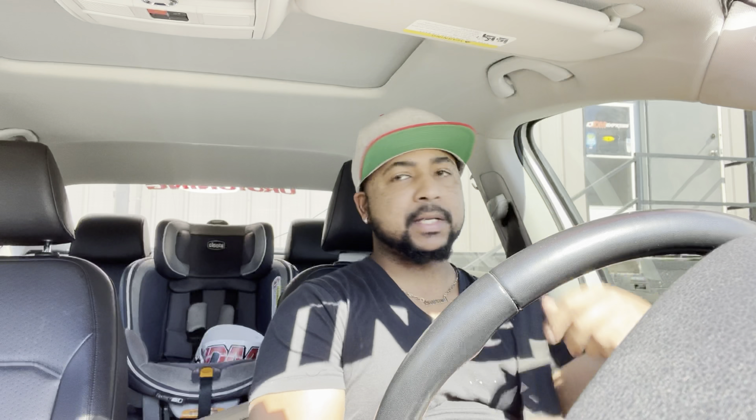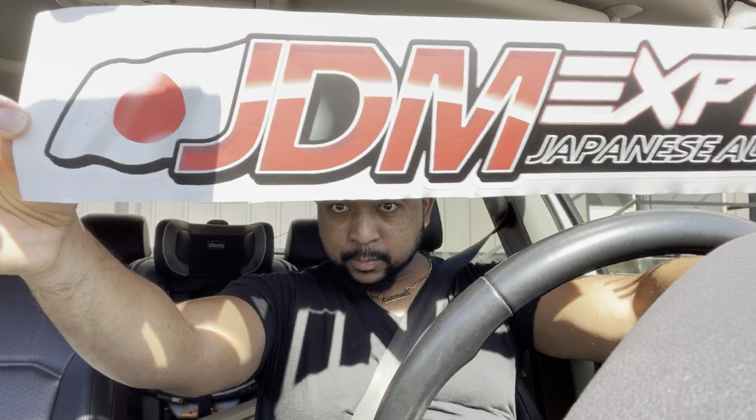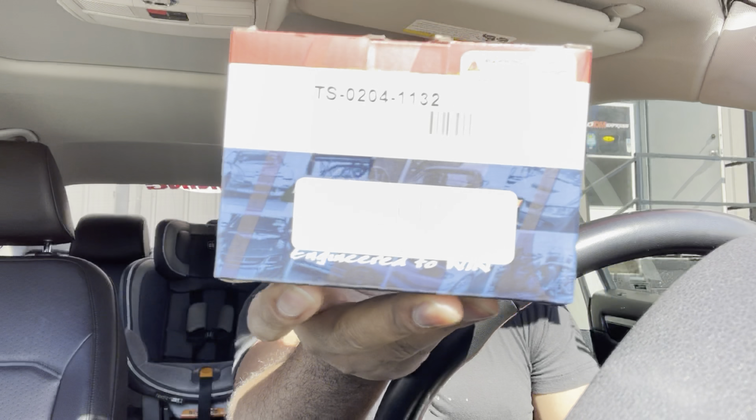I just finished coming out of JDM Express. Got my blow-off valve — the Turbosmart Gen-V Race Port in black. My boy also hooked it up with a cool windshield banner. I went with black because my Gen-V wastegate is black and my Vibrant clamps are black — wanted to keep it consistent.